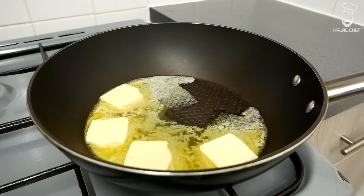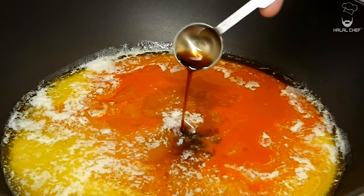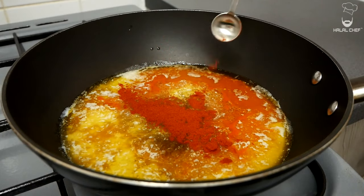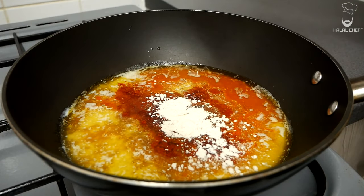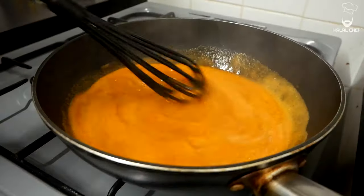For the buffalo ranch sauce, throw in the butter and let it melt on low-medium heat. In with the hot sauce, white vinegar, Worcestershire sauce — you could also use soy sauce for more flavor — pickle juice, and some water. Season with paprika, garlic, onion powder, and some black pepper.